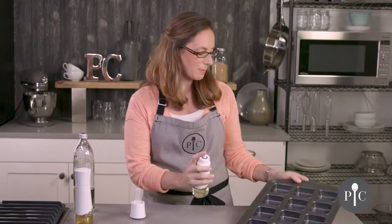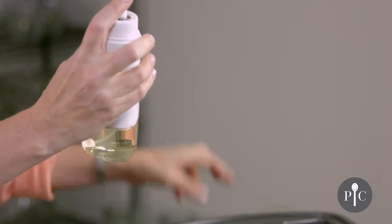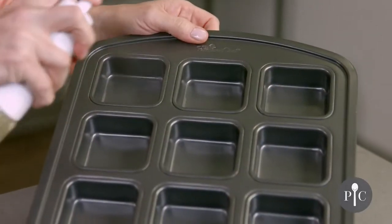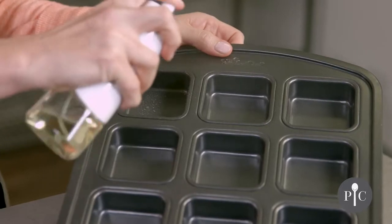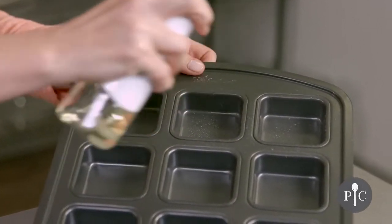We're going to go ahead and just spray our pan. You want the bottle to be at a 45-degree angle and that's going to ensure that the tube stays within the oil. You'll get a nice fine mist with a little bit of droplets, and that's all going to be due to the type of oil you use.